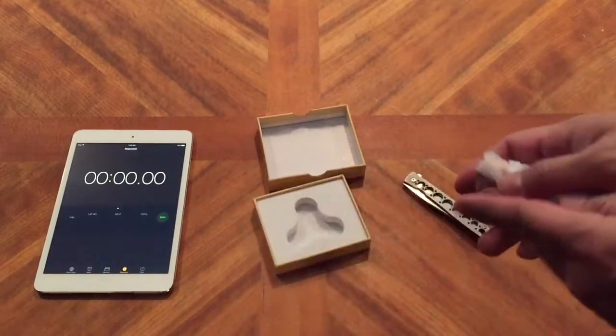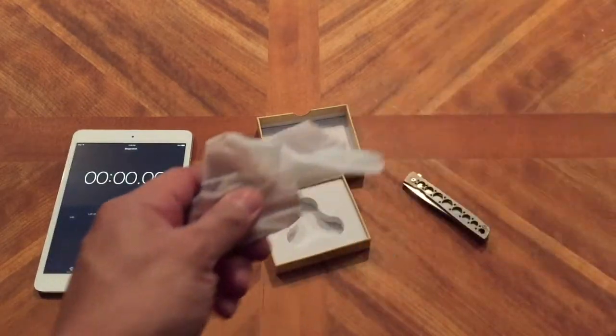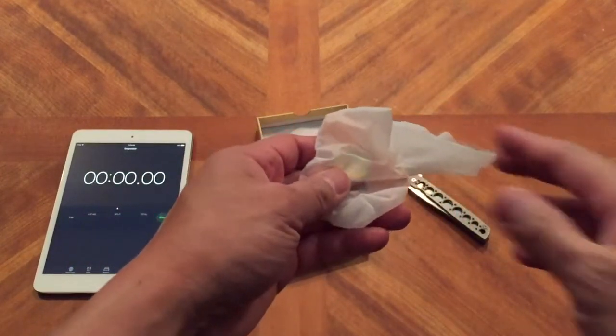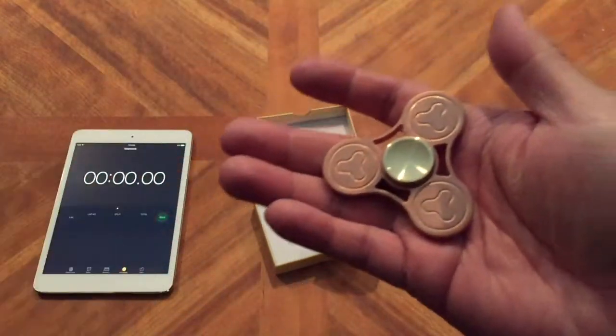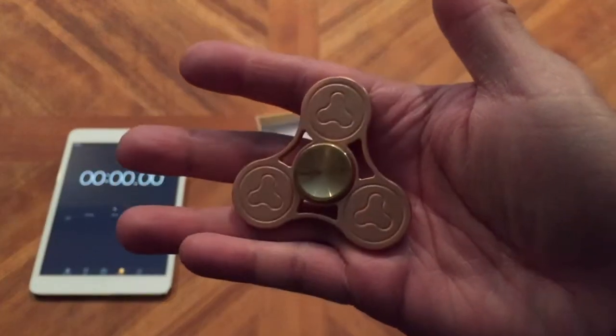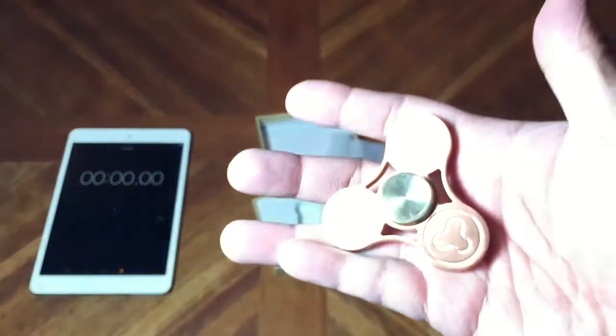That's all that's in the box there. Look at that. Let's get this light on here.